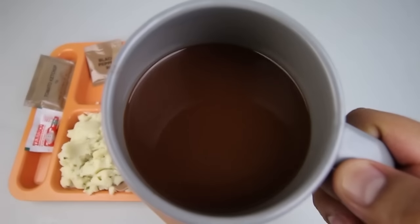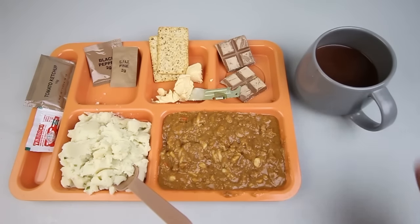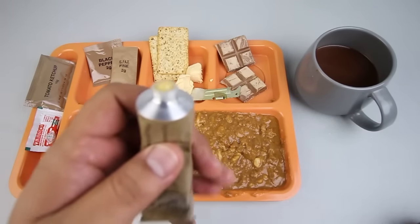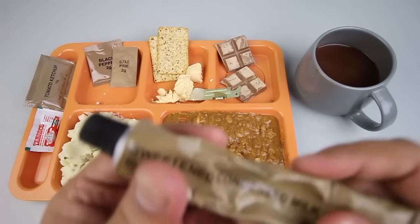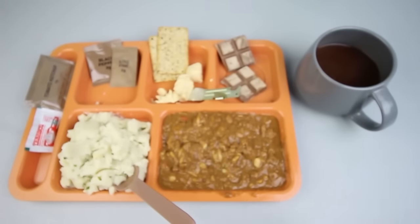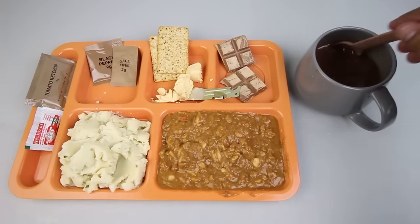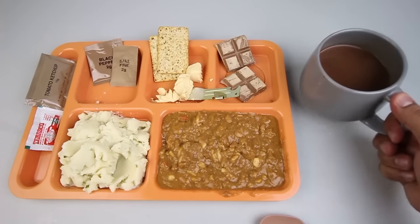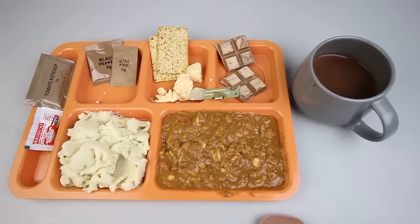Let's try out our chocolate drink. Yeah, it's got a really strong chocolate flavor — not like milk chocolate, more like a regular dark chocolate. Let's enhance the flavors — let's add some sweetened condensed milk. Oh yeah, that definitely needed it — makes it a lot better, a lot more creamy and milky. Yeah, it's perfect.